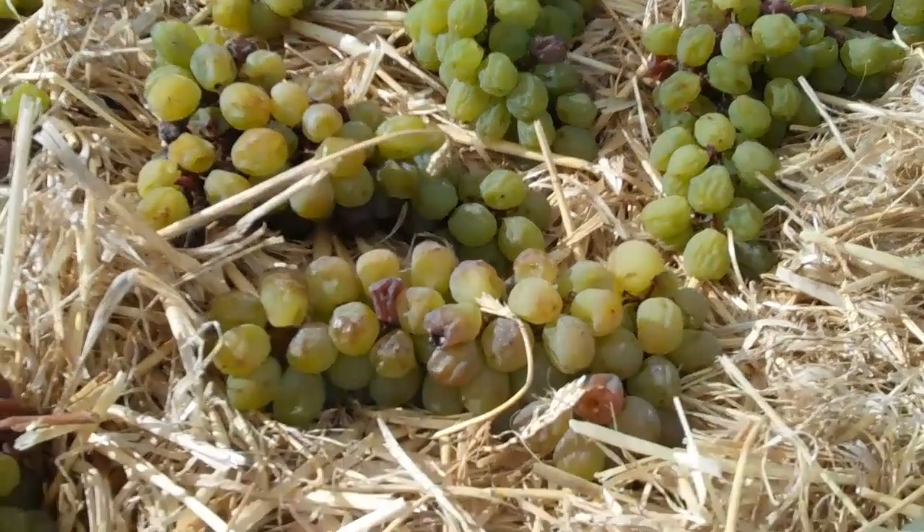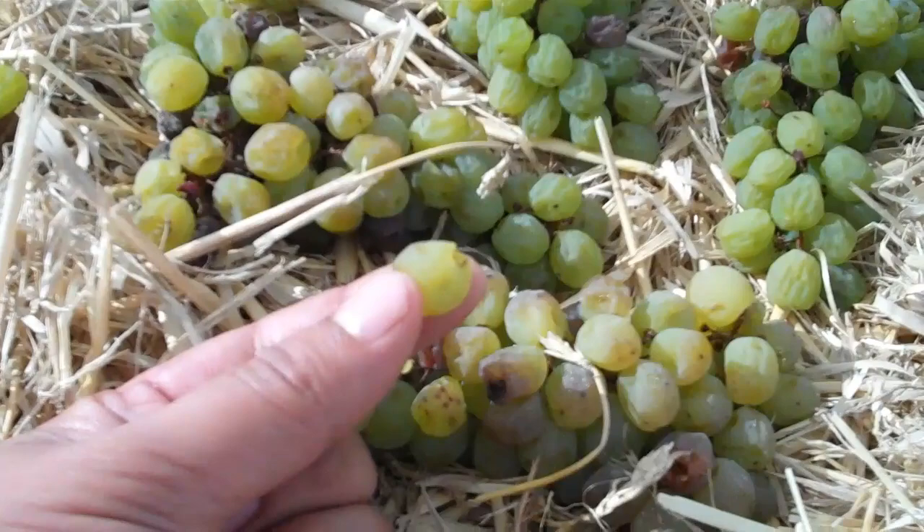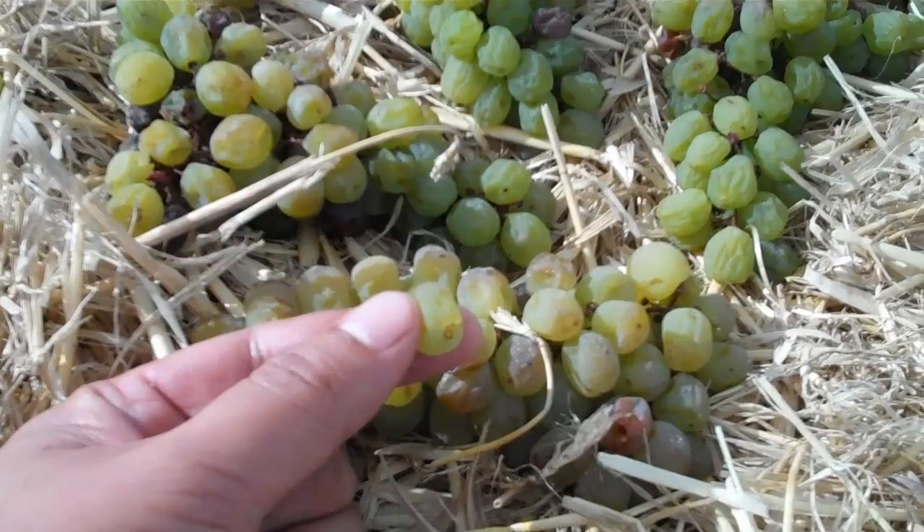And what's happened — I don't know if you can see that — but the grapes have now basically lost a lot of their volume in terms of the juice that was in them. It's simply evaporated off. This is what we're left with.